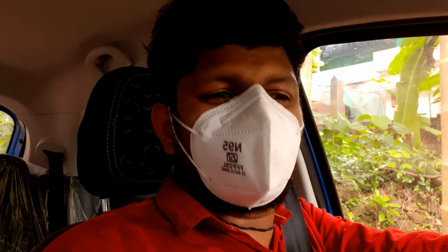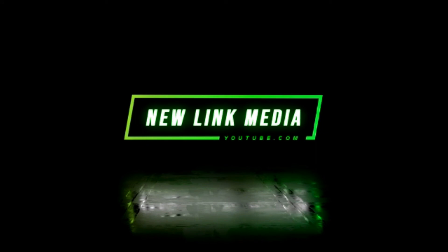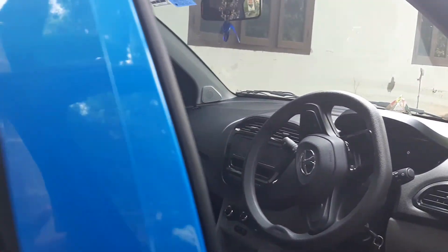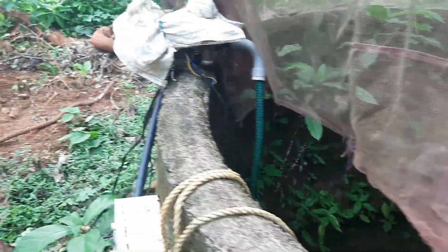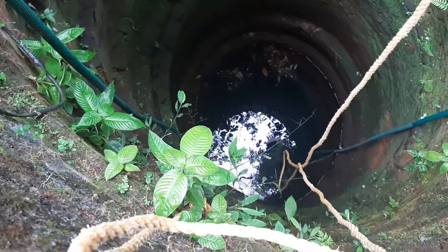Welcome to New Link Media YouTube Channel. My name is Ajith. Today's video is about a motor complaint, so it needs to be replaced with a new motor. Let's get started.